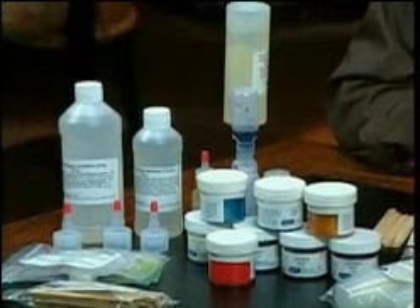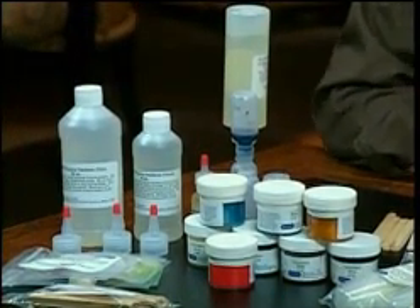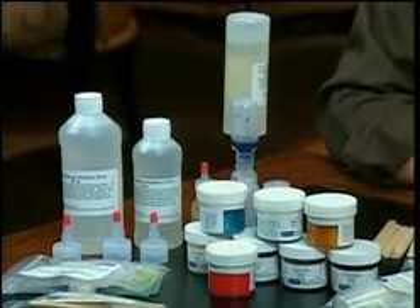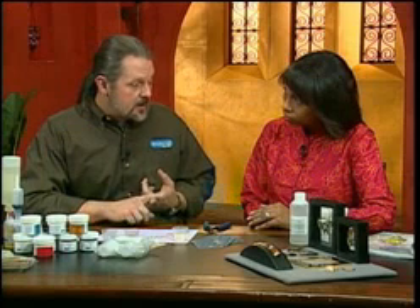First, you want to decide what color you want and also what kind of hardener you want. Your hardener is going to be dictated by the piece — if you're going to do a big area, you want to use a thick hardener because it's thicker and it'll cover better. You mix it two parts colored resin to one part hardener.